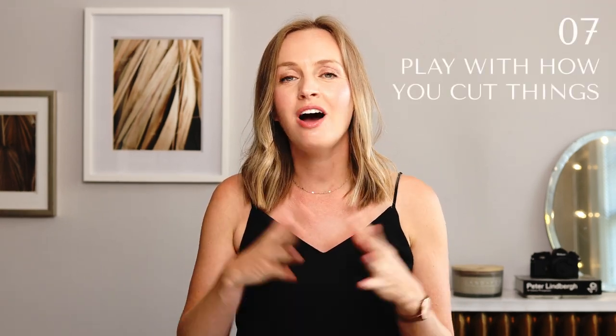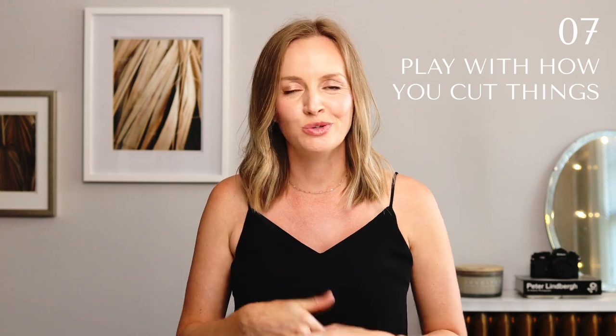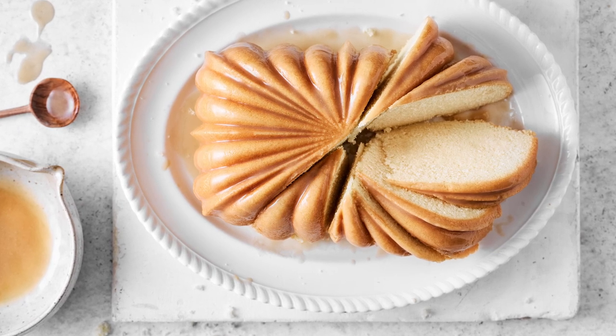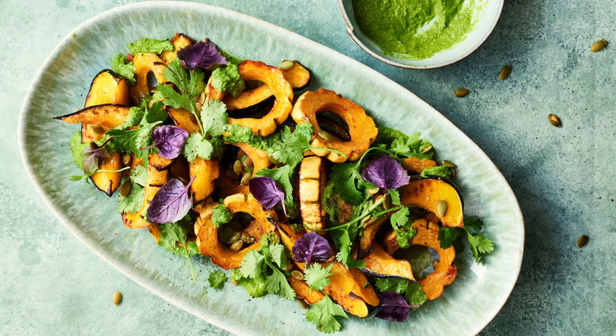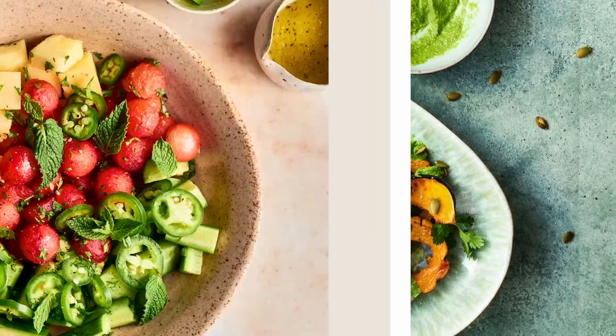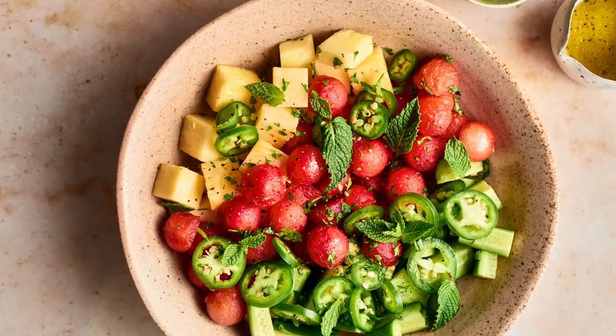Secret number seven is to cut your ingredients and your subjects in interesting ways. Like this bun cake here — this is such an interesting shot because of the way that we've cut it. Any fresh produce like this squash, think about how you can cut it differently. Or this watermelon salad — all of the ingredients I've cut in different ways so that they represent different shapes. And these little things are going to make your photos more interesting.